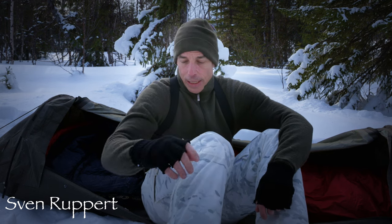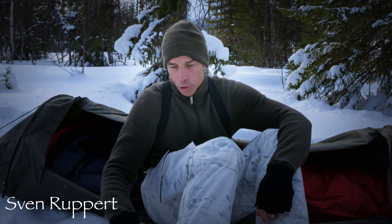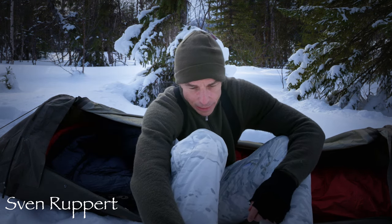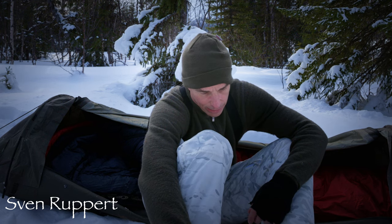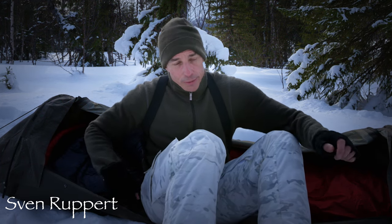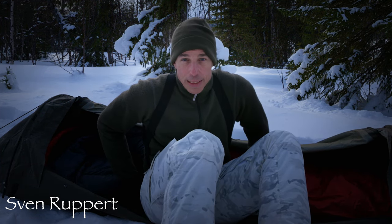Jetzt bin ich hier mehrere Tage unterwegs und da möchte man natürlich nachts schön gemütlich schlafen. Ich werde jetzt mal versuchen, ohne Schneeschuhe hier rumzulaufen. Das Problem ist, der Schnee ist so tief, dass ich hier wahrscheinlich gleich wieder einsinken werde. Ich werde jetzt die Kamera umstellen und dann den Schlafsack zeigen und vor allen Dingen die Besonderheiten erklären.